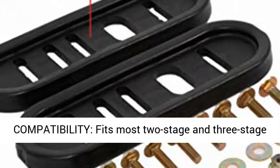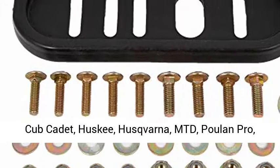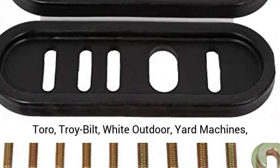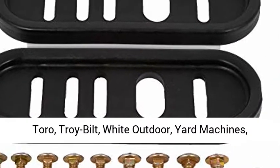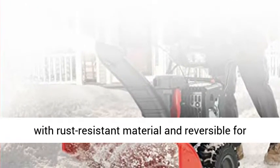Compatibility: fits most two-stage and three-stage snow throwers including Craftsman, Ariens, Bullens, Cub Cadet, Husky, Husqvarna, MTD, Howland Pro, Toro, Troy Built, White Outdoor, Yard Machines, Yard Machines Gold, and Yard Man.